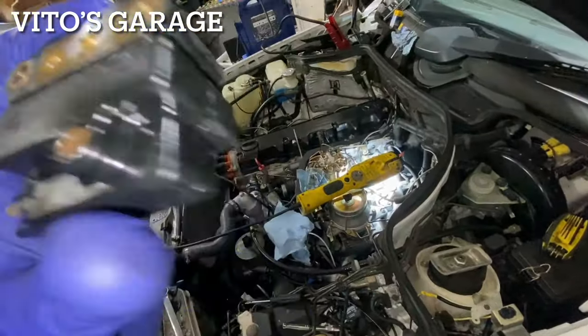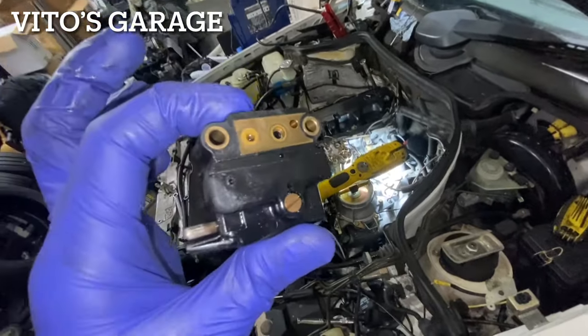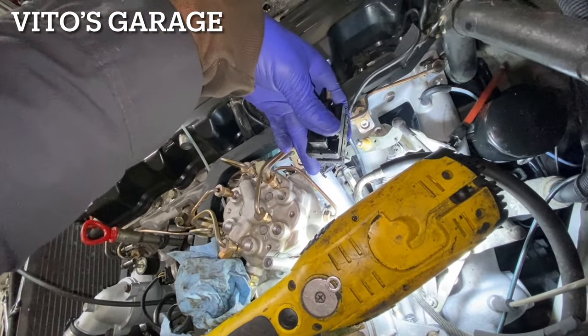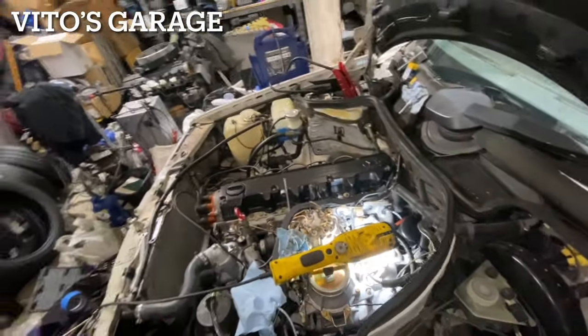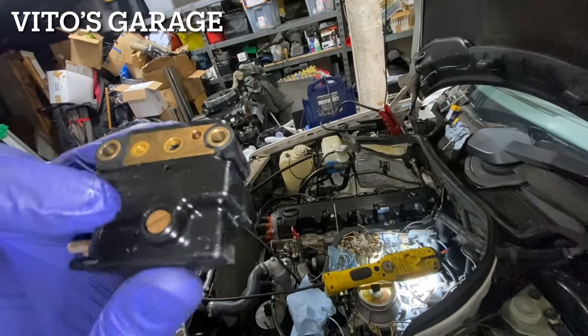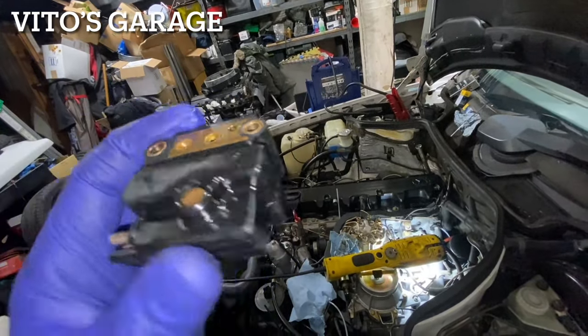I came to the conclusion that it's this EHA valve that's bad. I just took it off and checked to see if there's any liquid on both sides, but there was gas on one side and nothing on the other — bone dry. So one side of this filter is just clogged up. I don't think anyone has messed with the adjustment to close this EHA valve completely.